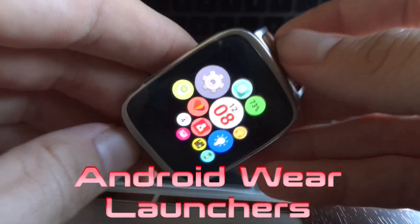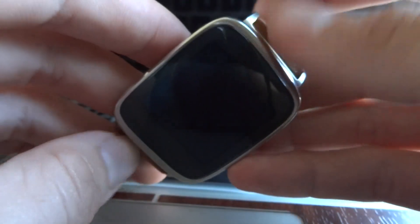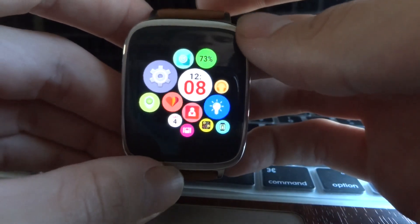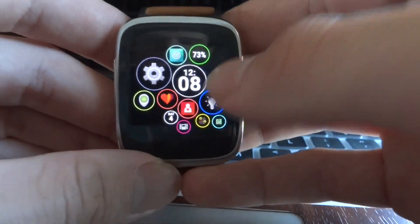Hello YouTube. I'm here to answer the simple question of which Android Wear launcher is better — Wear Mini Launcher or Bubble Cloud? You gotta take into consideration that the Bubble Cloud Launcher does cost $2.50, while Wear Mini Launcher is 100% free and it's a bit more dependable.